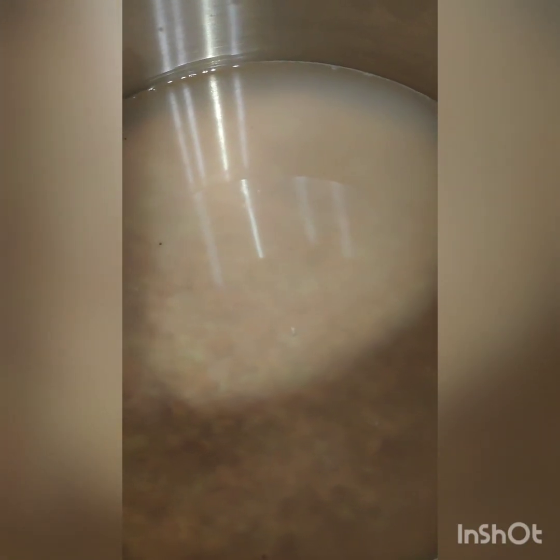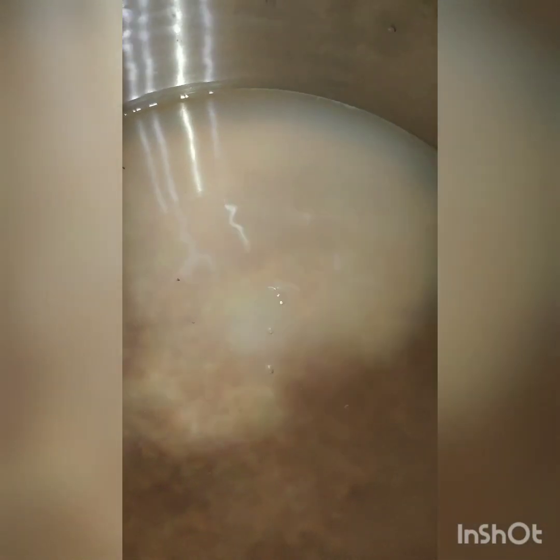This daal takes about 20 minutes to cook. I will add 1 teaspoon of salt, one-fourth teaspoon of red chili powder, and 1 teaspoon of cumin.